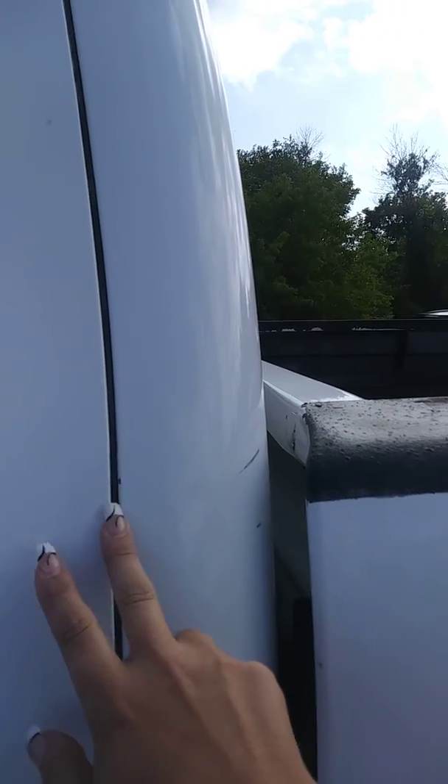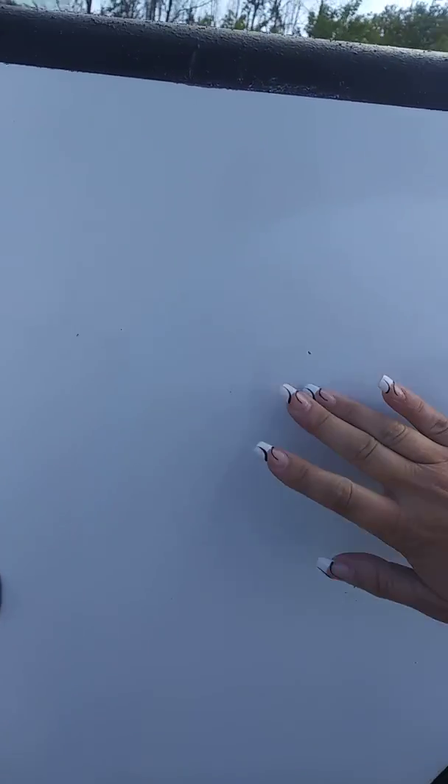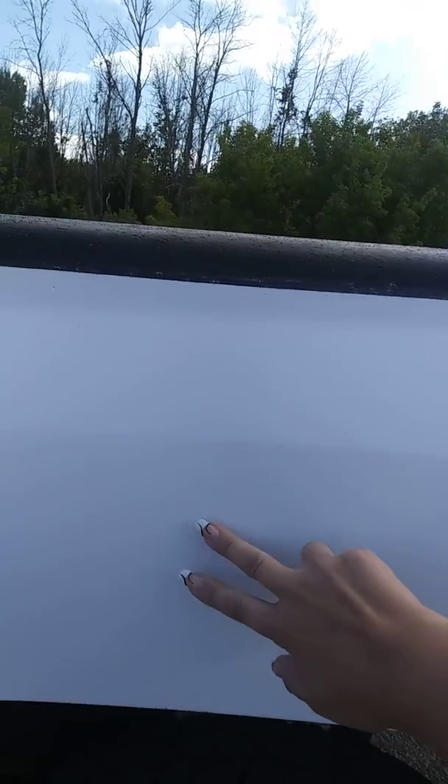See a couple little chips here on the door. Another one right there. A couple little scratches here on the back of the cab. A couple little paint chips here also in the gas cap. Looks like we touched up a stone chip there.